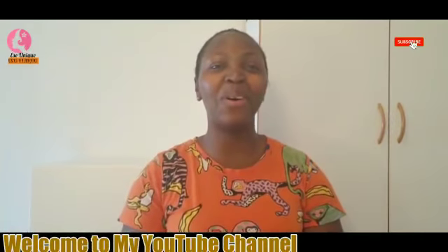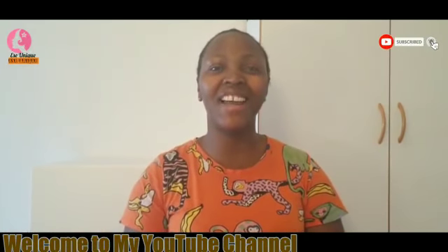Hello lovely people, welcome back to my channel. My name is Essay Unique. If today is your first day coming across my video, please kindly subscribe and also click on that notification bell so when next I upload any video you will be the first to be notified.